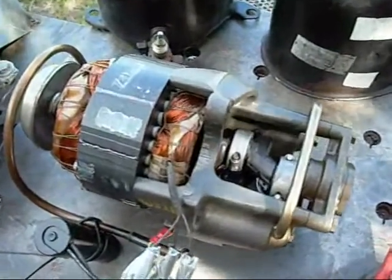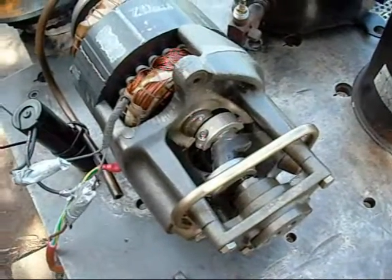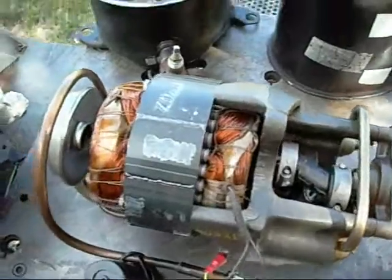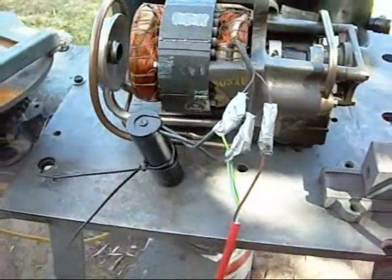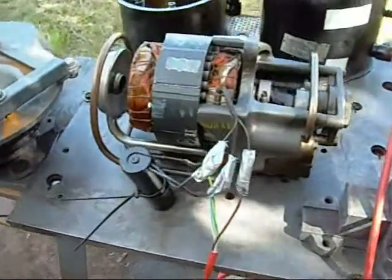G'day folks. This is a 2-cylinder inline Kirby manufactured compressor, made in Australia by Kirby Manufacturing. It's a 3-phase unit, so I have tricked it into running on single phase using a 125 microfarad start capacitor.